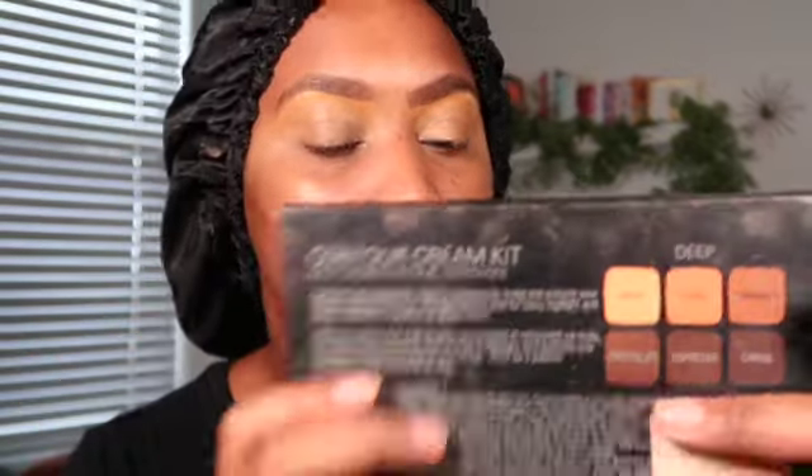Now I'm going to work on my face. I'm taking the Anastasia Beverly Hills Contour Cream Kit in the color Deep — it has all these colors. I'm taking this middle coral shade with an elf brush — it's very old, no label on it — and I'm going to use it to color correct on my spots. This is enough, we don't want to do too much.